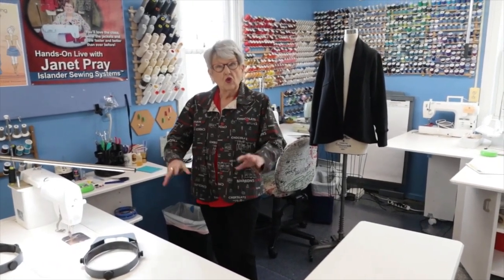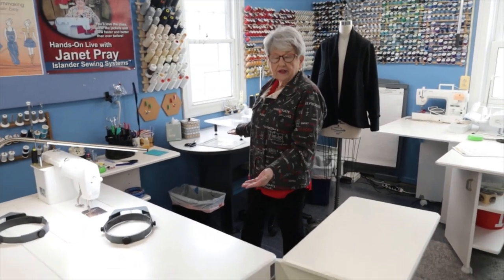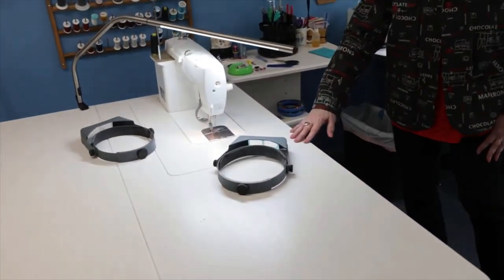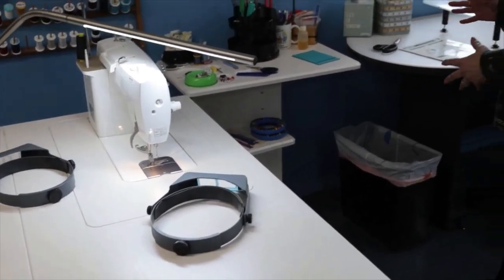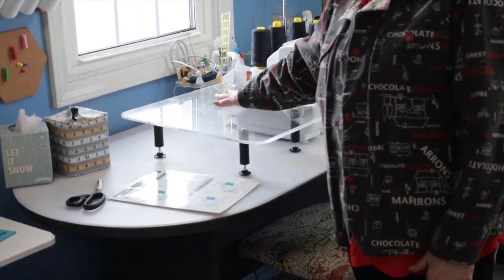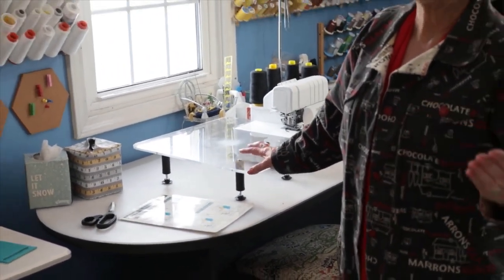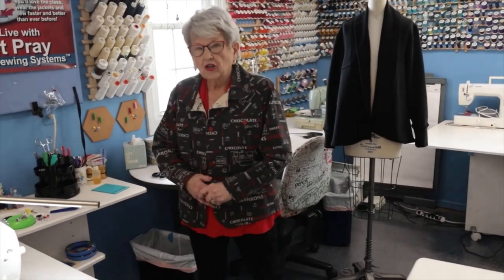Now that you have everything organized, it's time to think about what you might want to add to your sewing room - such as a sewing machine or serger cabinet. With Islander pinless sewing, it's so important to have a flat surface around your machine. If a cabinet won't fit in your space or budget right now, consider an extension table. You'll need to raise your chair a little higher, but it'll still give you that flat surface so you can sew more efficiently, faster, and with straighter stitching.